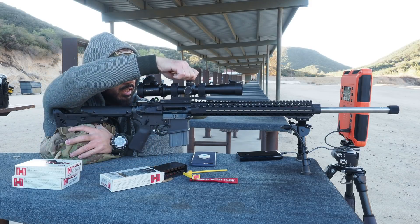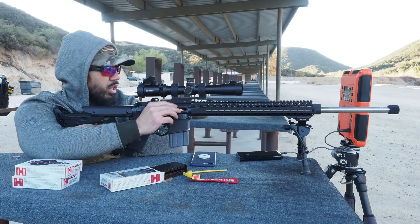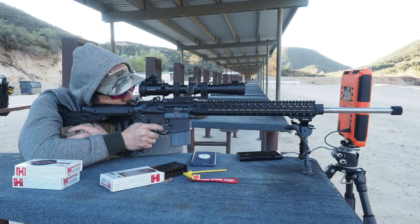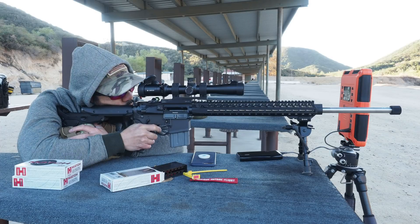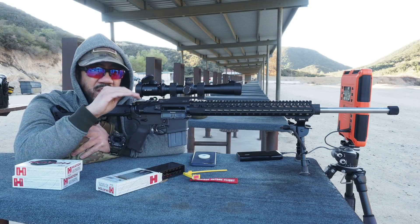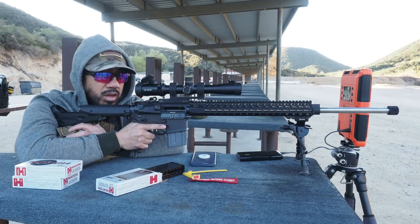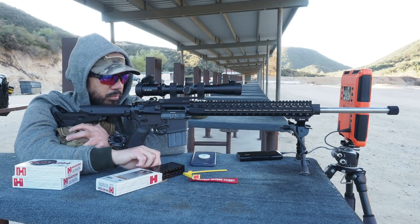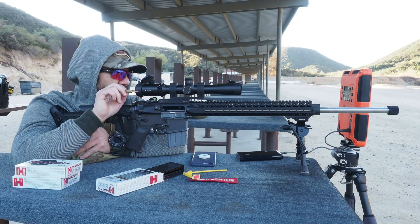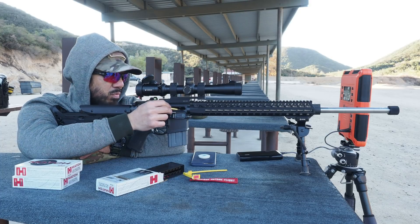I need to drop the elevation half a mil. I can see the target is kind of shimmying and the gun is shimmying because of the wind. The accuracy doesn't seem to be affected that much, but I'm seeing some up-and-down stringing — that's probably just me on the bag.